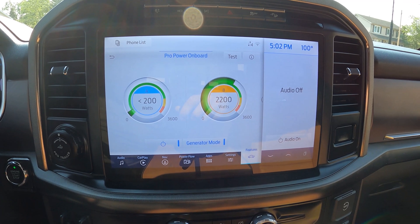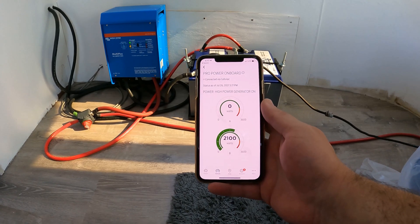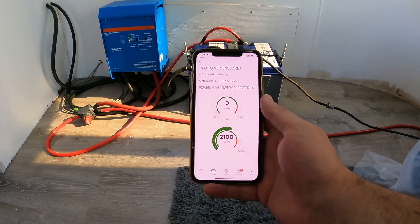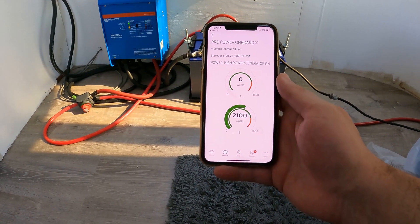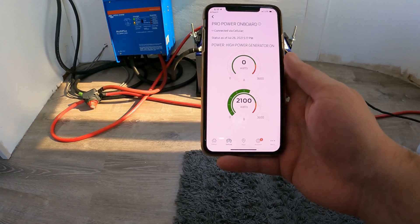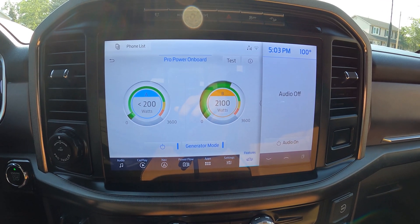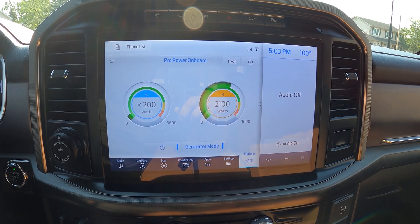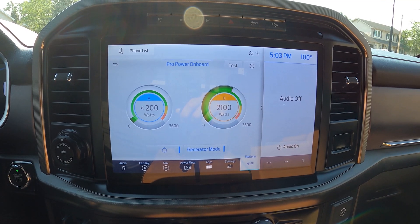The draw from the Victron MultiPlus inverter charger is very low because those batteries are already charged up. The Ford Pass app also gives us a view from inside the trailer of what is happening with the Pro Power option. As we can see, it's drawing 2100 watts, just like we saw on the display. Now let's find out whether those batteries can keep up this kind of load if we turned off the generator.